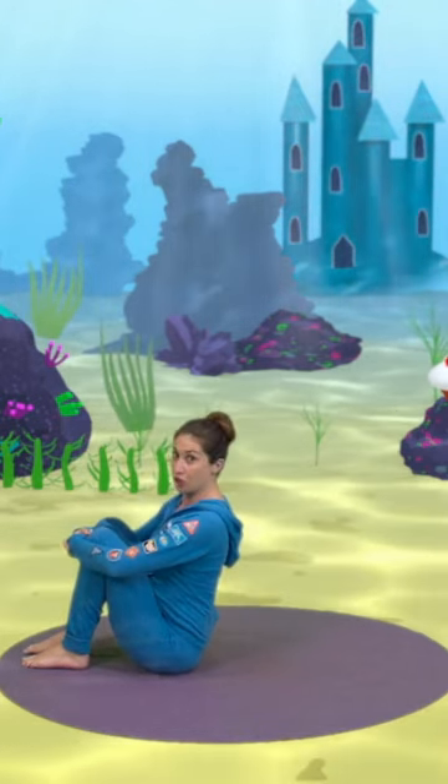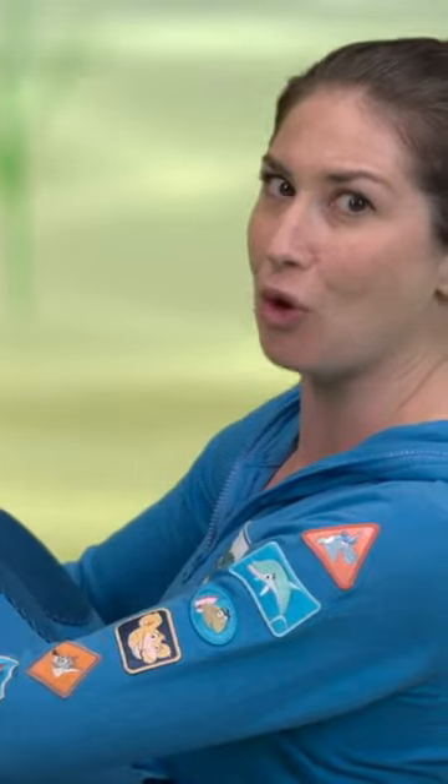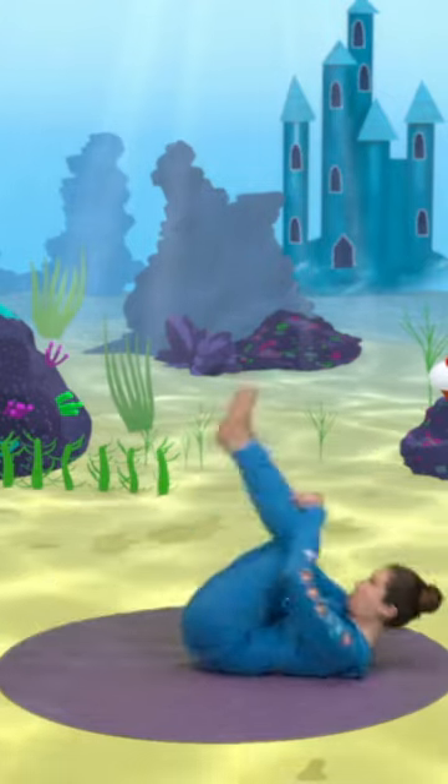Remember, tuck your chin in — squash a tomato under it so you don't bonk your head. Ready? Whoop whoop! Very good, everyone!